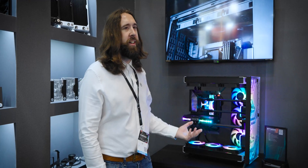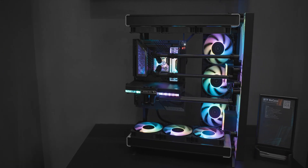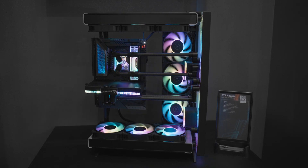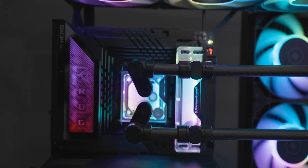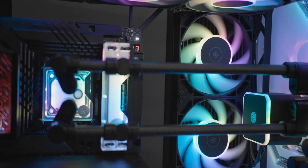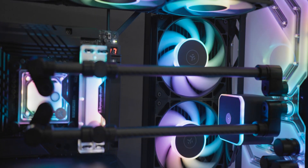What better place to check out the Velocity 3 than in the EK Quantum X No Case? You may remember this build from CES — that was the first time we showed it. It was really an illustration of just how far we could push things, how light we could make the case and how much we could hide it. And in doing so, that puts as much of the hardware on show as possible.